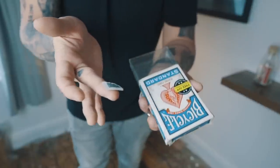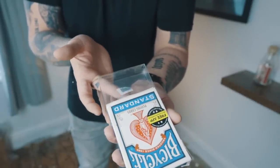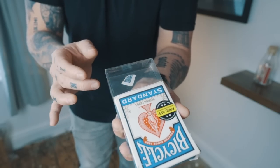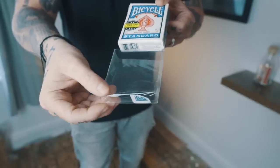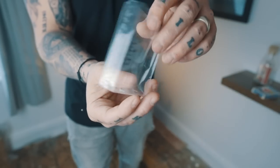Welcome back to another Tutorial Tuesday. My name is Lloyd, and in today's video I'm going to teach you how to take a torn corner — or any other object you want to use — and slowly, visually melt it through the cellophane of a playing card box. Then immediately take the cellophane off and hand it out to show there are literally no holes or anything special. It looks so clean and super visual.